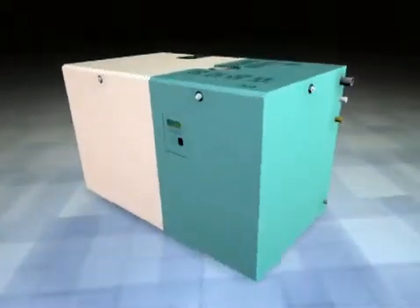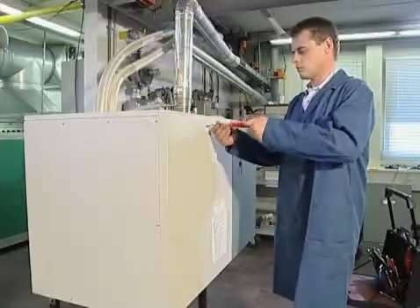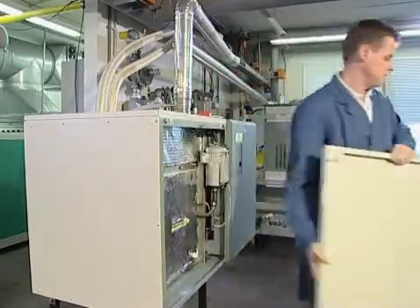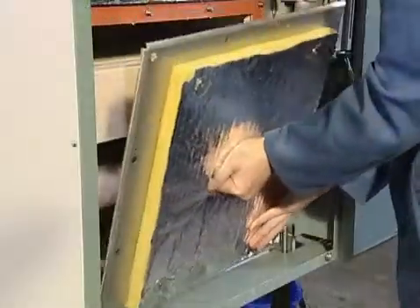The tank can be accessed from the front or top depending on the size of the unit. The screw on the left front door is loosened and the door is removed. Then the nuts on the tank cover are also loosened and the cover is removed.